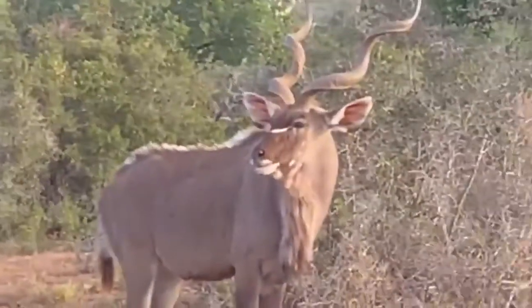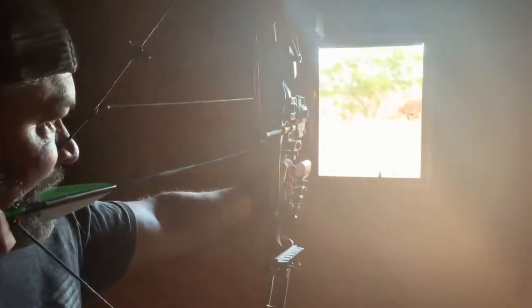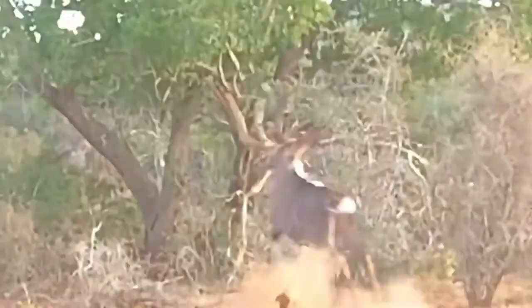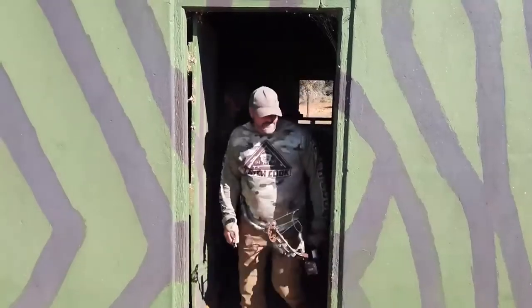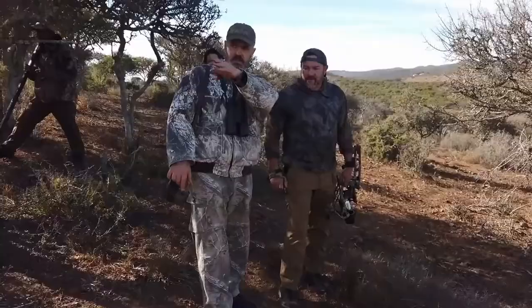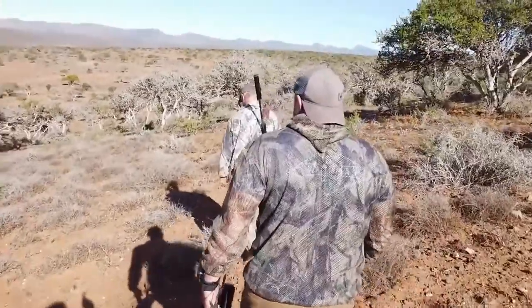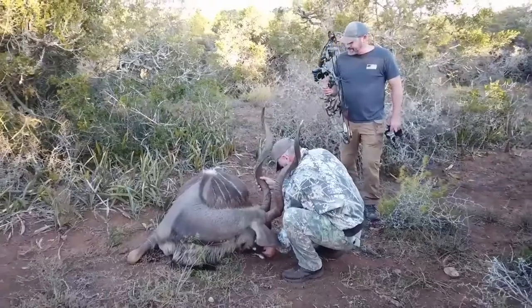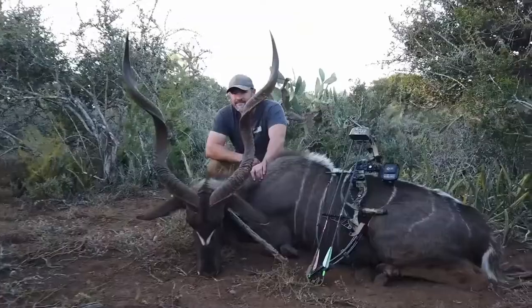This is the biggest of all the spiral-horned antelope in Africa, and I'm just privileged to take this animal with my bow. This is the Grey Ghost — this is the Eastern Cape Kudu. They call it the Grey Ghost because it's a very difficult animal to hunt. It blends into its environment very well, and we're here at Blokranskrantz, hunting in an absolutely pristine area of the Eastern Cape.